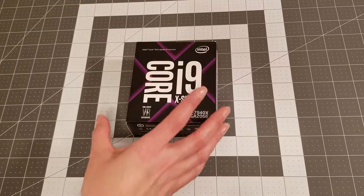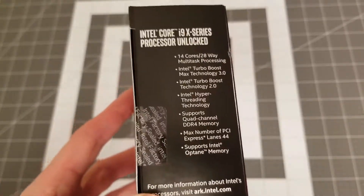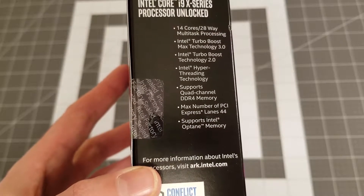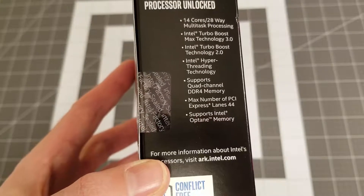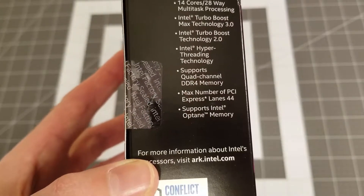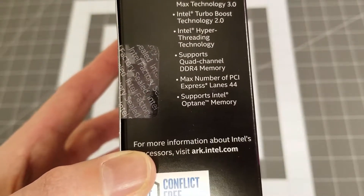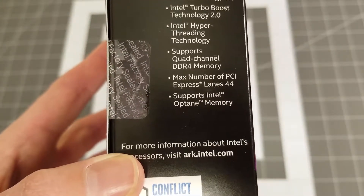I'm going to pick up the box here and read what's on the side. It says 14 cores, 28-way multitask processing, Intel Turbo Boost Max Technology 3.0, Intel Turbo Boost Technology 2.0, Intel Hyper-Threading Technology, supports quad-channel DDR4 memory, max number of PCI Express lanes 44, supports Intel Optane memory.